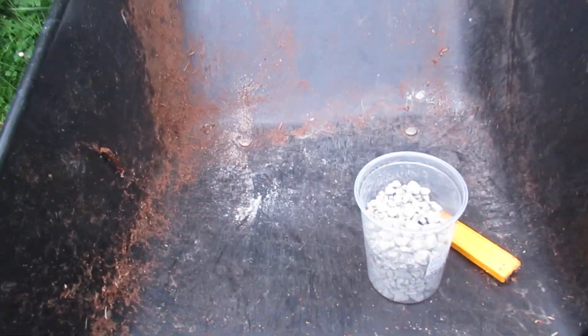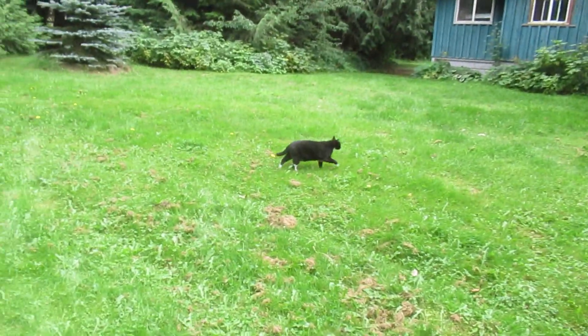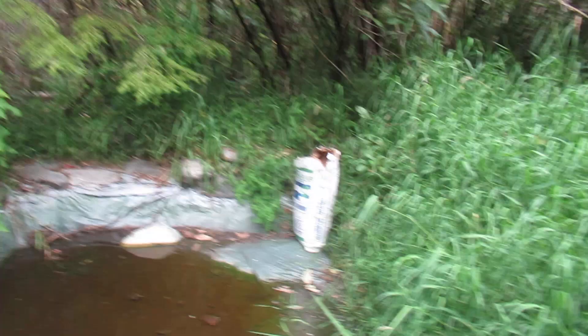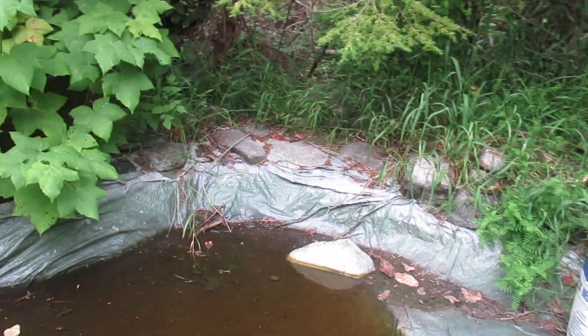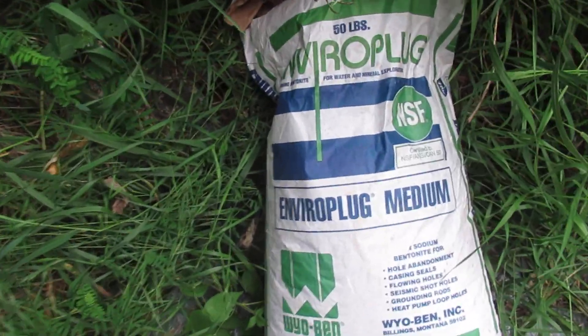What are we doing today? Well, glad you asked. You might wonder what this is — this is called bentonite clay. So here are our tools we've got here: Poppy and Pepe. Enviroplug sodium bentonite.